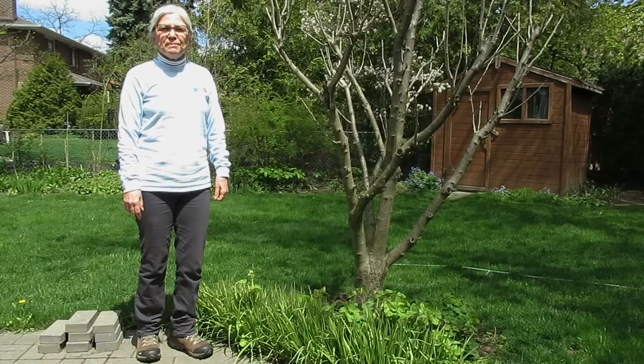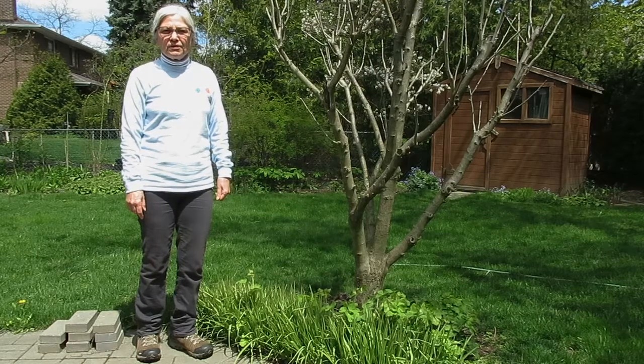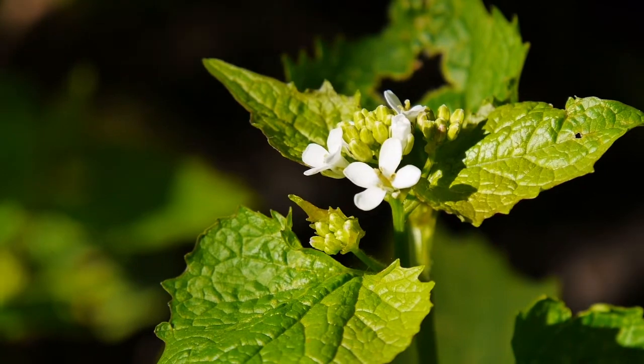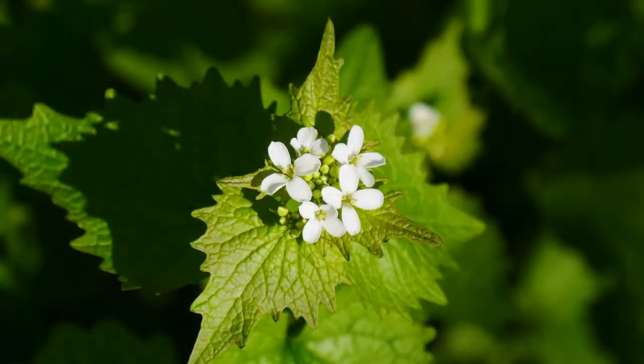Hi, welcome to Moments with Mother Nature. Today we're going to talk about garlic mustard. It is an invasive, non-native plant. It is native to Europe and was originally brought in the 1800s as an edible herb by the colonists.